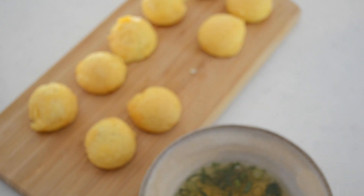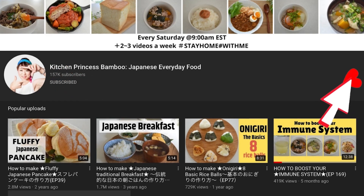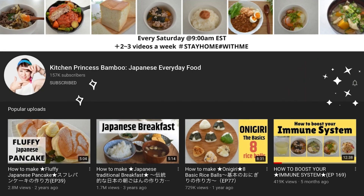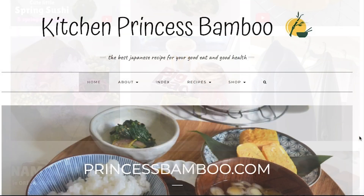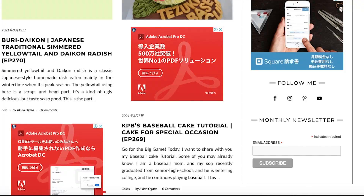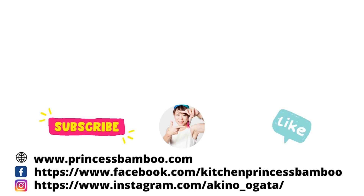Thank you for watching the video. Give me a big thumbs up and share the video with your friends and family. Don't forget to subscribe to my channel if you haven't done so already. Follow me on social media and tag me in your post if you give it a try. Go to my website for the printable recipe and more information. Emma's store on Amazon has pretty much everything that I'm using in my video. Stay safe and stay healthy and I will see you soon.